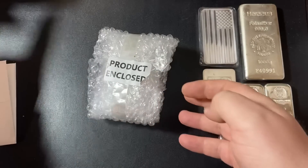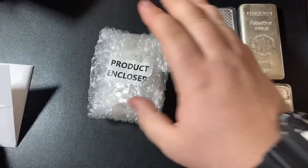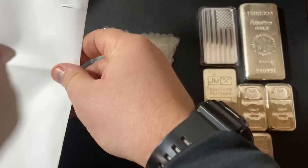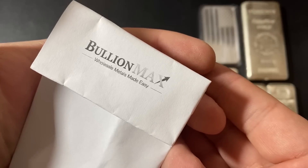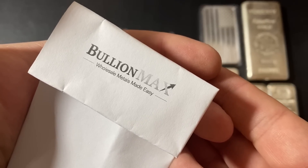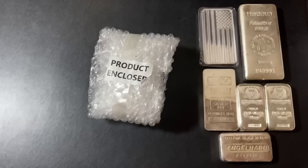Look how nice they packaged this, and I do want to say they shipped extremely fast. Look at all that padding they put in there — great job on the packaging. Let's take a look at the slip first. There is their logo: Bullion Max, wholesale metals made easy. And they actually did have very reasonable prices.